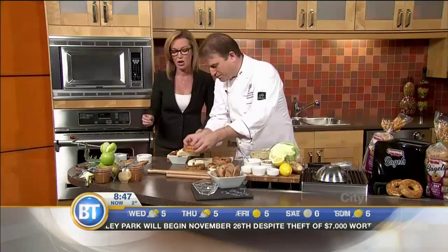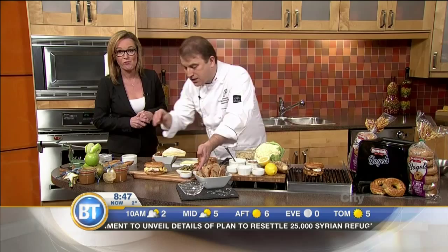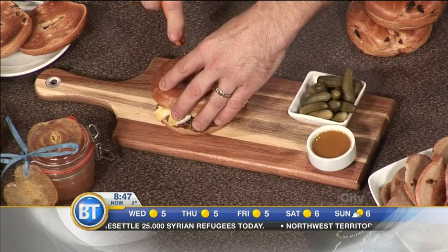It goes on the grill and then you put it on a lovely board — you could get that in a restaurant. You serve it warm, melted. This is the honey mustard, little pickles. And then you've got the best of all of them: honey mustard, pickles, cinnamon, raisin, caramelized onion, Brie bagel. A little canapé like that would be fantastic.